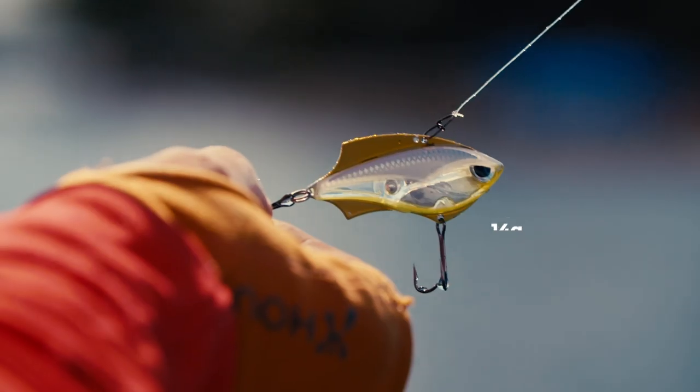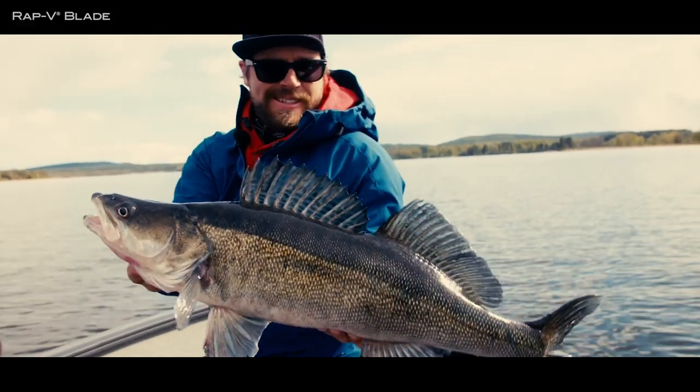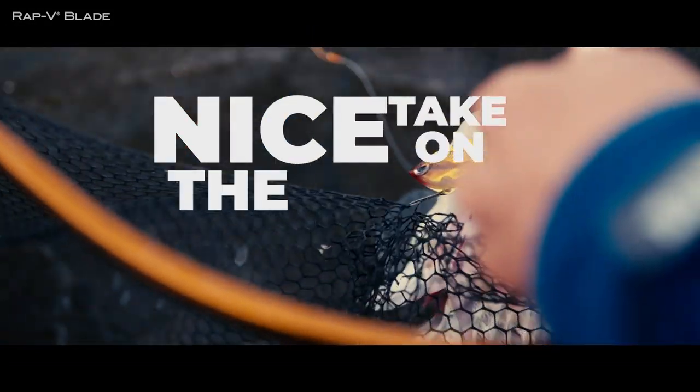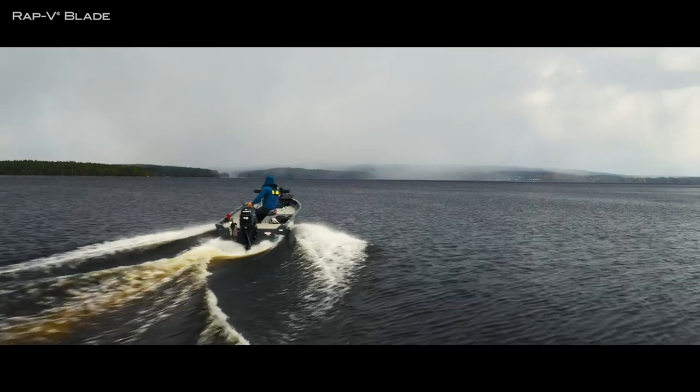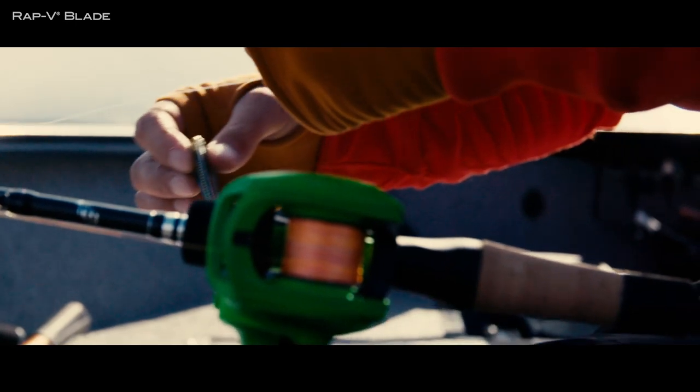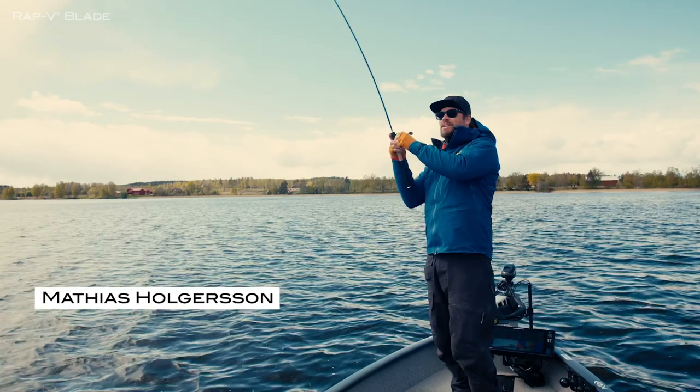Rapala Weeblade, the new versatile bait for perch, pike and zander. Nice take on the Weeblade. They can't resist. Now allow me to reintroduce myself, they call me Jay.